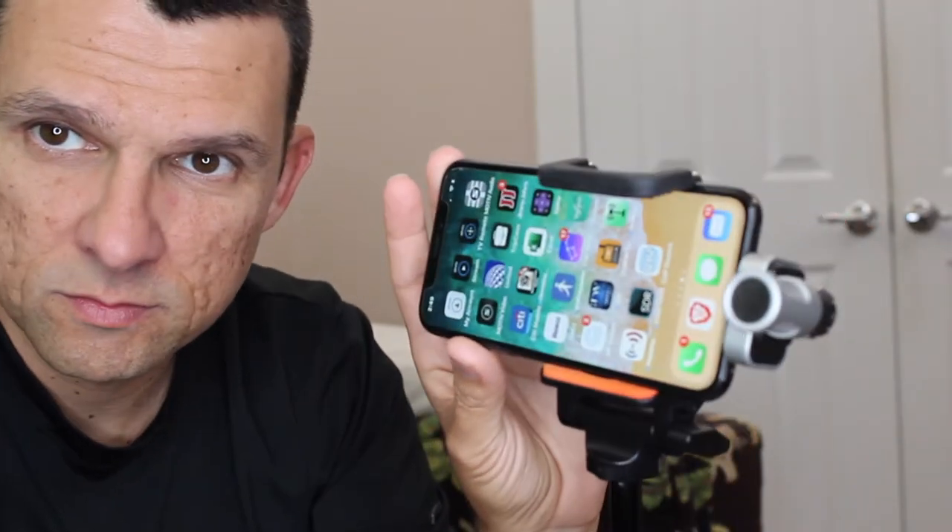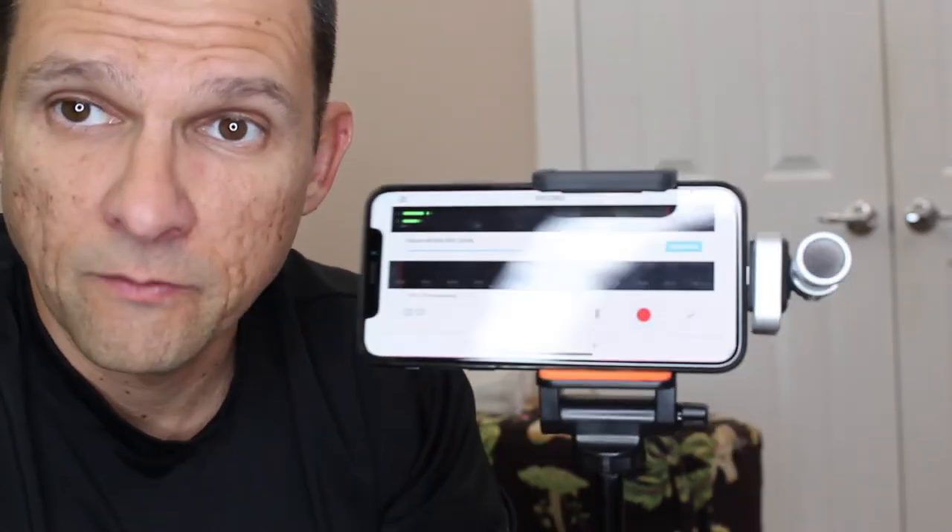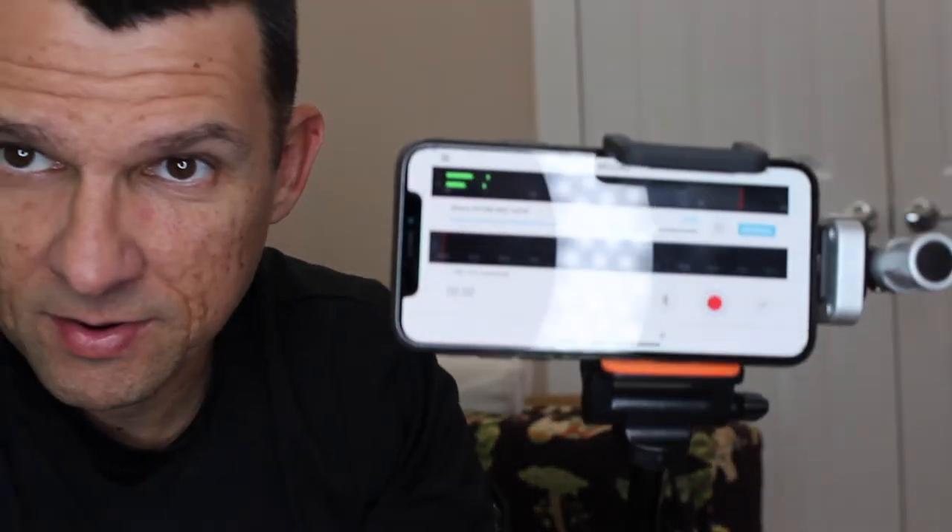Here is the Shure mic for the iPhone, and we're using the Motiv Audio application to do the recording. The app kind of looks like that.